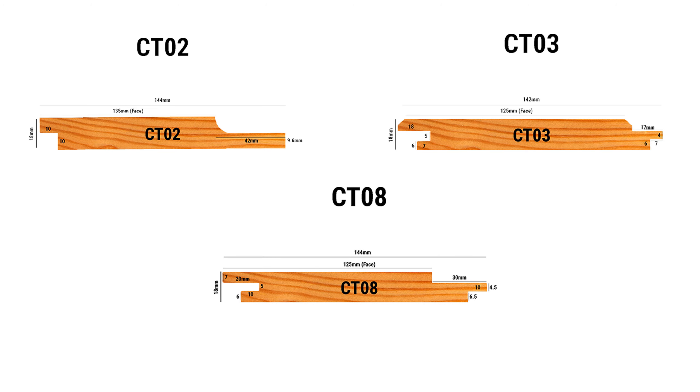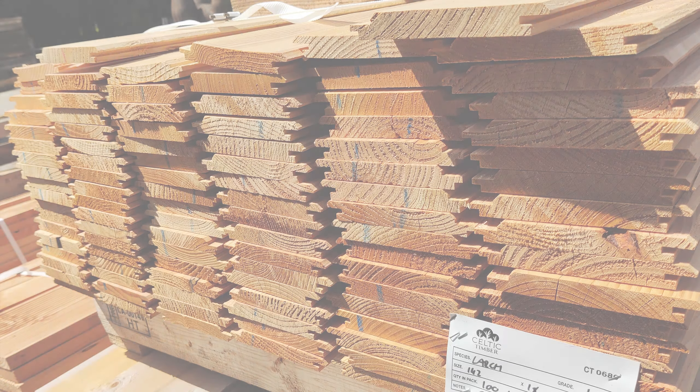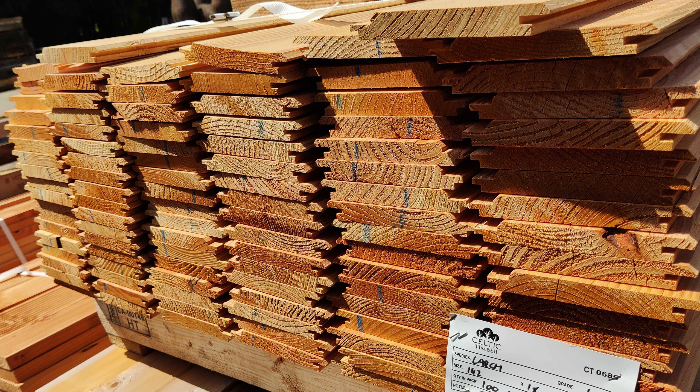Our British larch cladding is available in 3 different profiles: shiplap, tongue and groove secret nail, and shadow gap secret nail. Like Siberian larch, it is also sold by the linear meter in random lengths. However, you are able to specify if you have a preference of 2.4, 3.6 or 4.8 metre lengths.